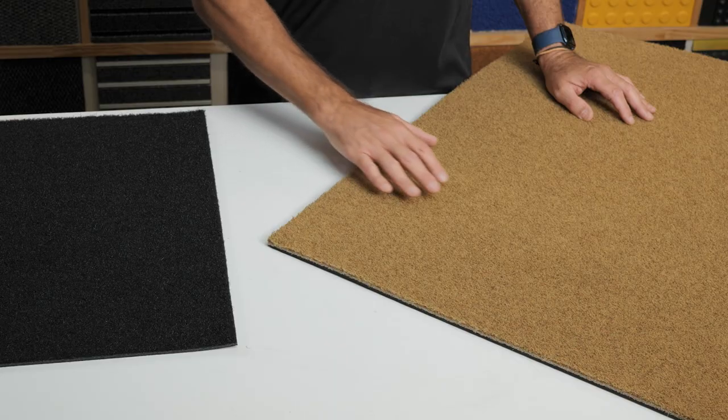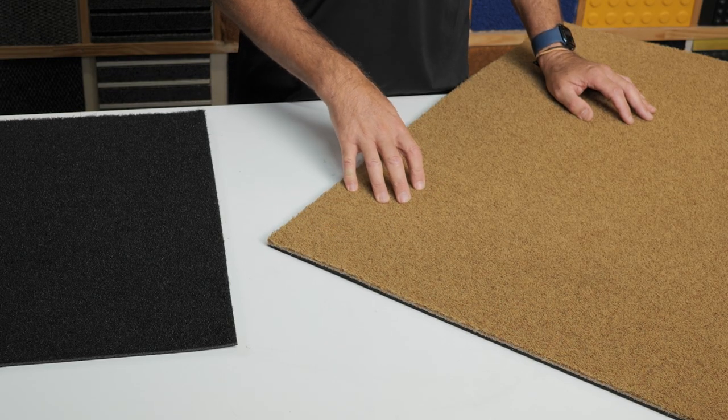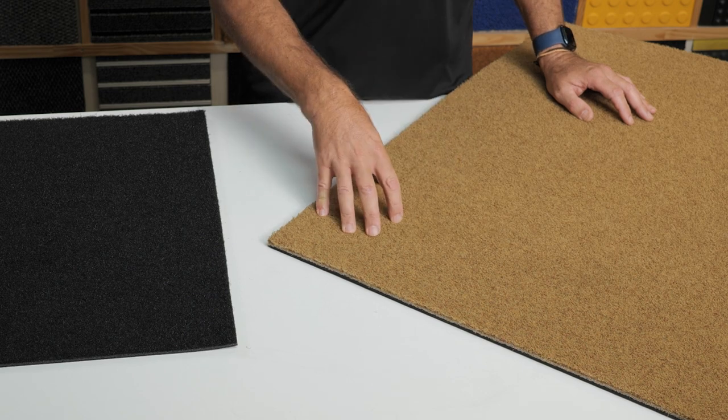Hello and welcome to Mat Shop product demos. Let's take a look at the synthetic Koya mat. The plush carpet surface makes this mat an elegant yet functional entrance mat, cleaning and drying shoes. The loop pile gets up into the shoe grooves, removing excess dirt as you walk over it.